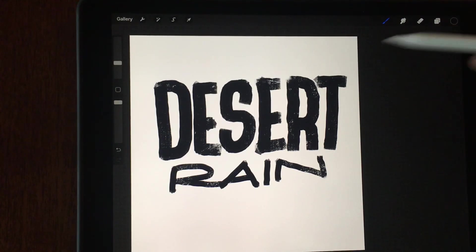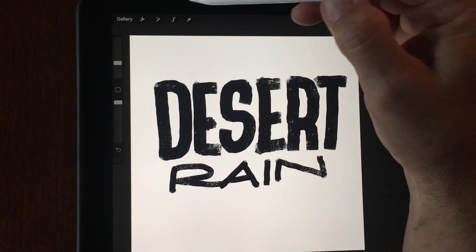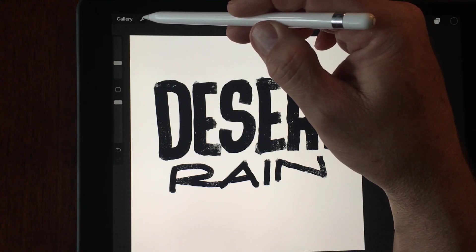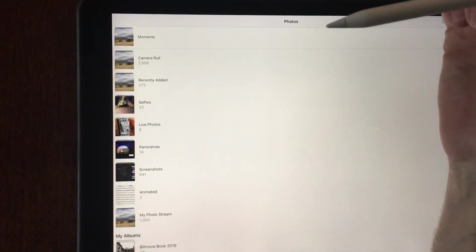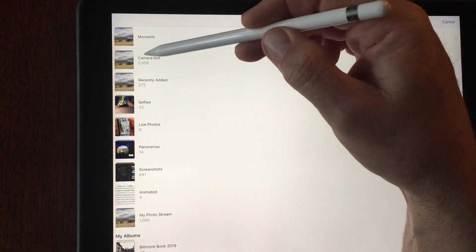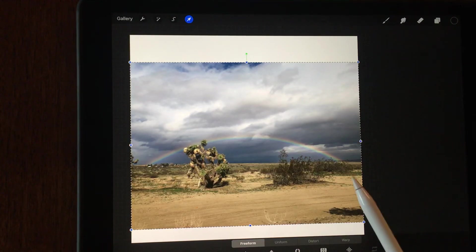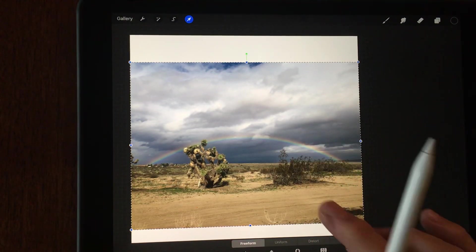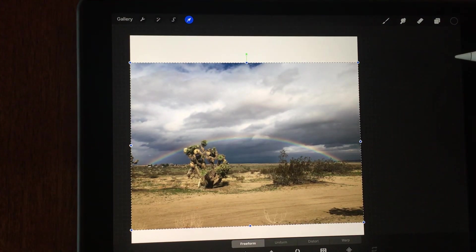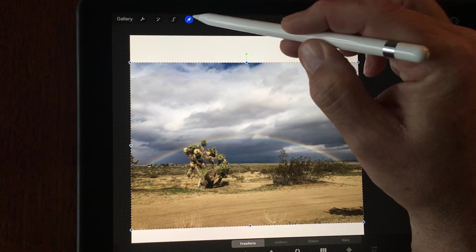The next thing I need to do is pick a photo to put inside of this. I just happen to have this one that my son took just today. It's raining out here and cleared up just enough to show a rainbow. So I'm going to go in here and add a photo. I want to position this over the letters that I made, so it's roughly in the right place now, and I'm just going to accept that.